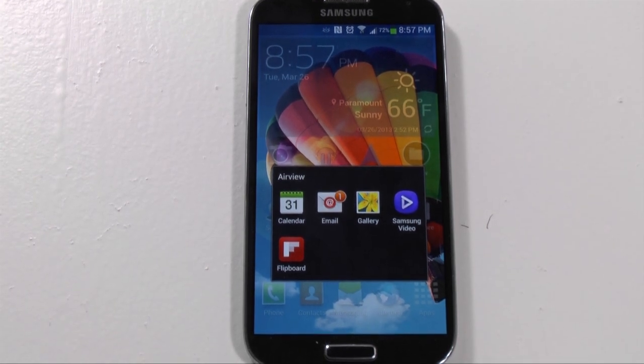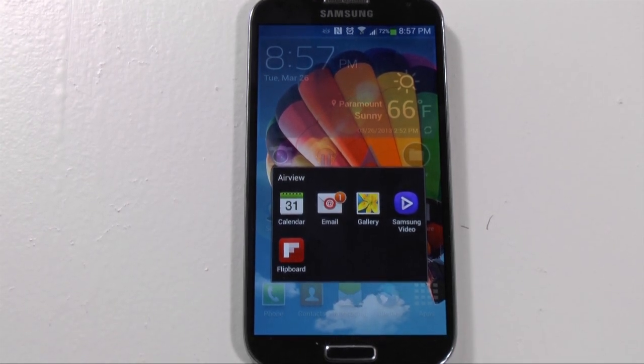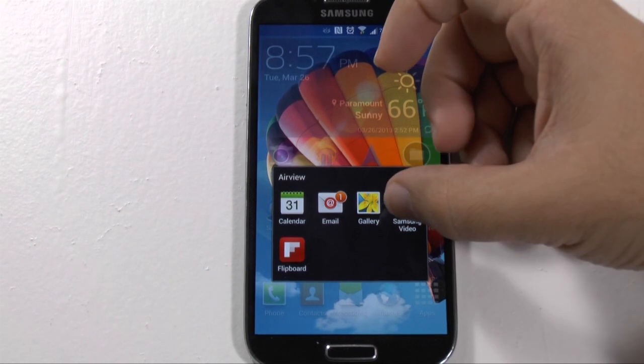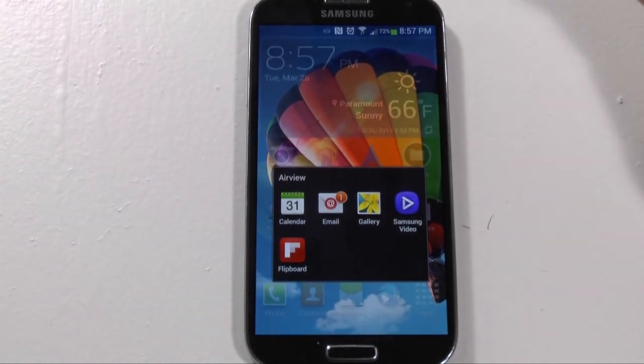Now, this is always the way I recommend for you to watch. If you're going to watch videos, this is the way I recommend you do it on the S4. Although you do have a gallery where you can see photos and videos, the video player is really designed to make your best video experience.